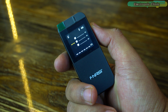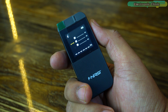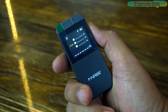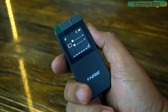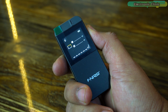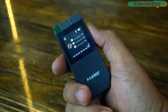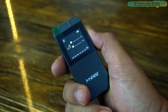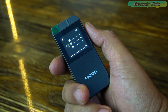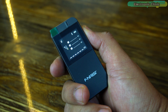To cycle through the various measurement modes on this device, simply long press the ON key. This action will switch the modes in a set order. It starts with linear measurement, which is your standard distance measuring mode. Following that, it moves to area measurement, useful for calculating the area of a space, and then to volume measurement, which is ideal for determining the volume of a room or container. This cyclic navigation makes it easy to quickly switch between modes based on the specific requirements of your task.